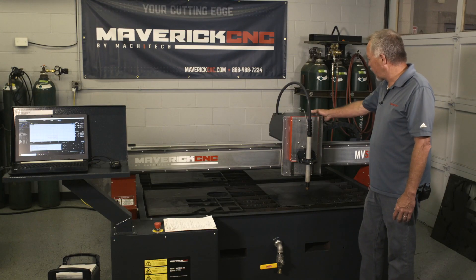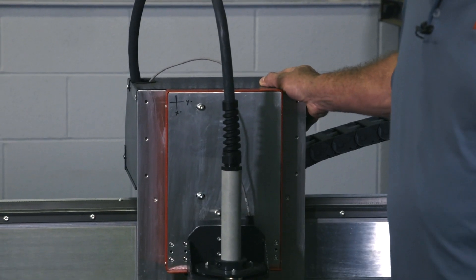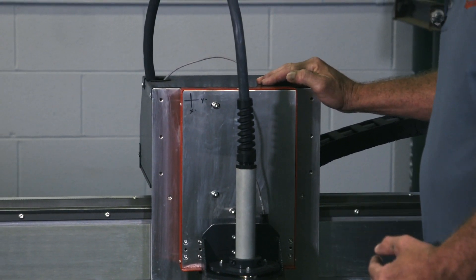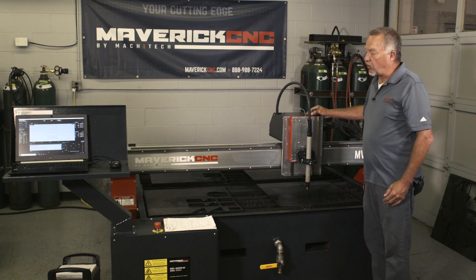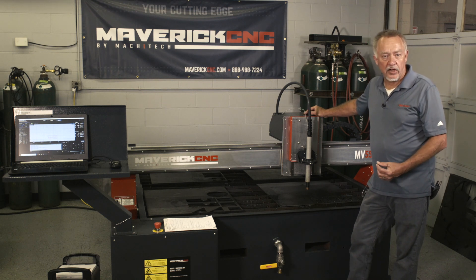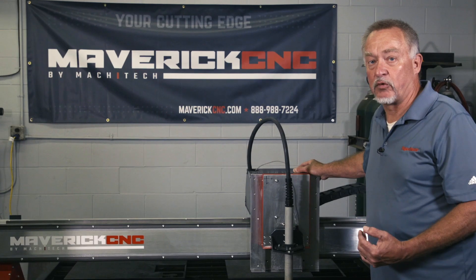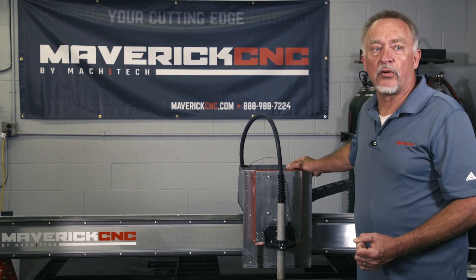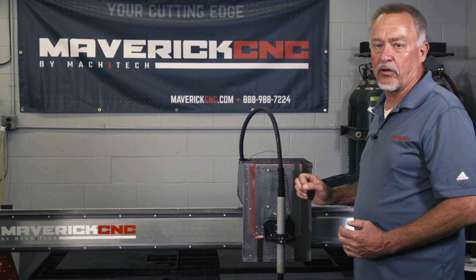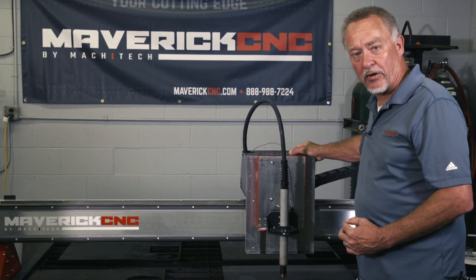Every once in a while, just put your hand on the torch carriage first thing in the morning and push it back and forth in the X direction, and a little back and forth in the Y direction. What you're looking for is backlash — if you feel any slop in the motion, you could have a worn pinion gear, something out of adjustment, or a loose set screw. Talk to tech service about it. That backlash will affect cut quality, affect the roundness of holes, and especially if you're cutting parts with diagonal cuts, it'll show as a really rough cut on a diagonal. Backlash is a bad thing — this is a nice tight machine, so I don't think we're going to have any problems with this one.